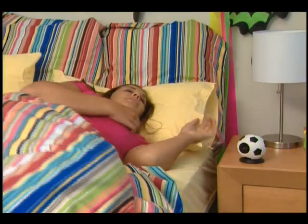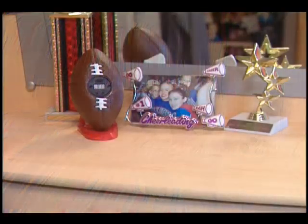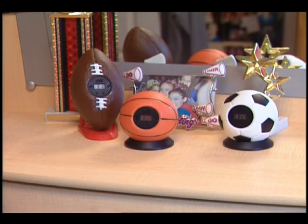My Sports Clocks make a great gift and they're fun to collect too. Have a ball with My Sports Clock. But don't let the clock run out on this great offer — order your My Sports Clock now.